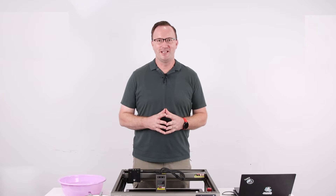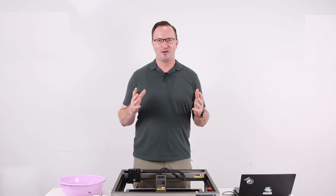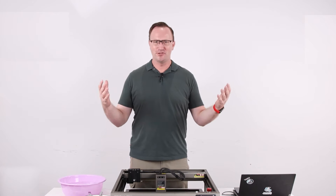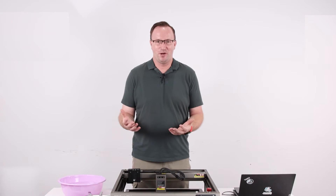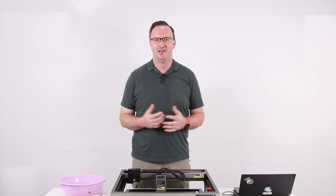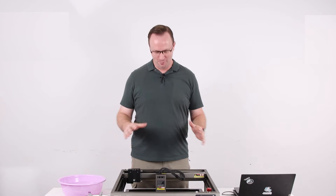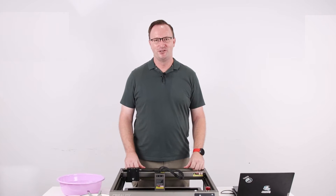Today we are going to do something exciting. It is engraving on dinner plates — for holidays, anniversaries, weddings, or even if you just want to personalize your own dinner plates and utensils. This is something that we can easily do with the Falcon 2 22 watt.